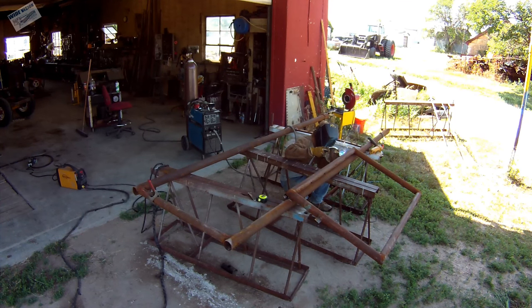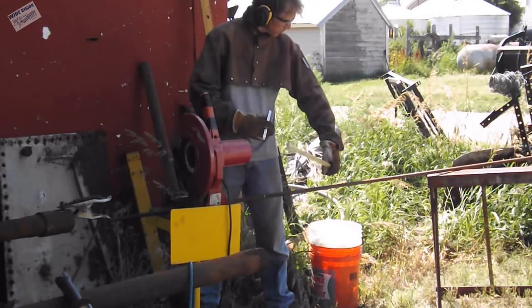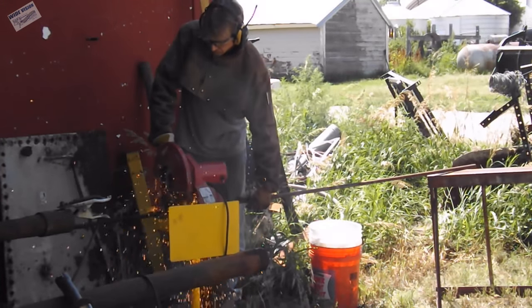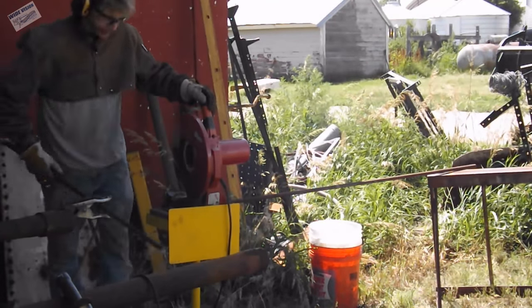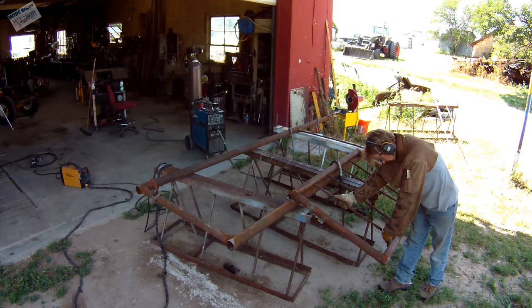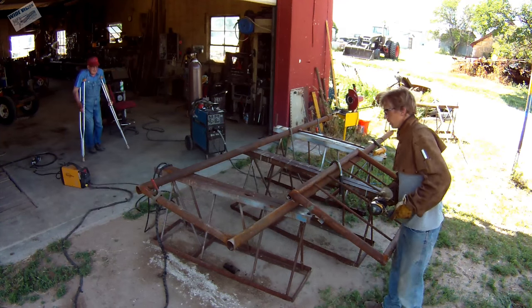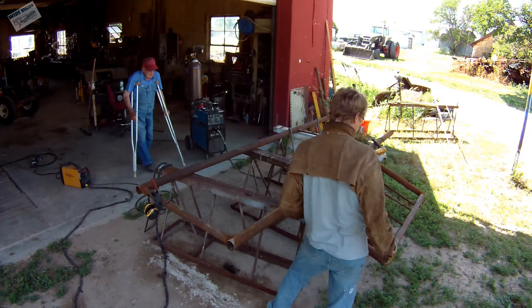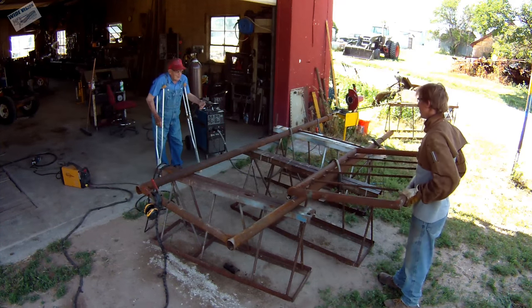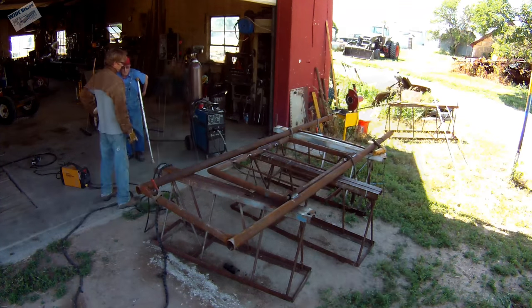It was actually amazing that I could weld outside, because we almost never have a calm day out here in northwest Kansas — if I'm welding outside I usually have to stick weld. While I was doing that, my grandpa stopped in to talk to me. I left the camera running the entire time he talked to me, but he was too far away and talks too quietly — couldn't understand anything he said on camera. Which is kind of sad because he actually told me some pretty good stories.